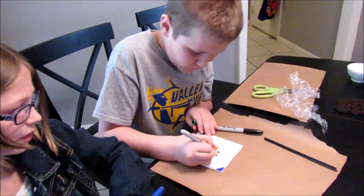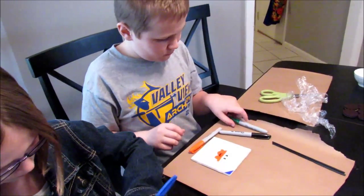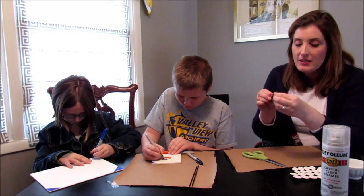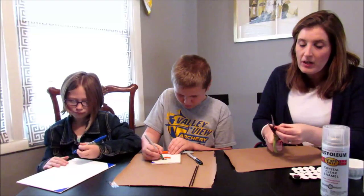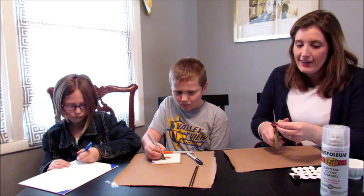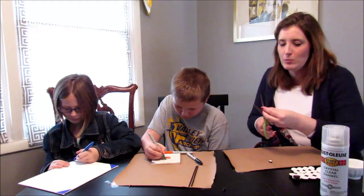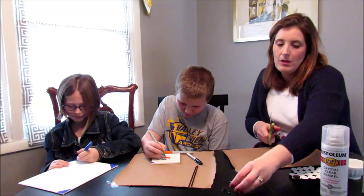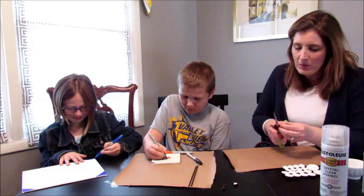While they're coloring, I'm going to take the little felt pieces and put them on the corners of the tile. They're self-adhesive but you have to chase them down because they try to run away!